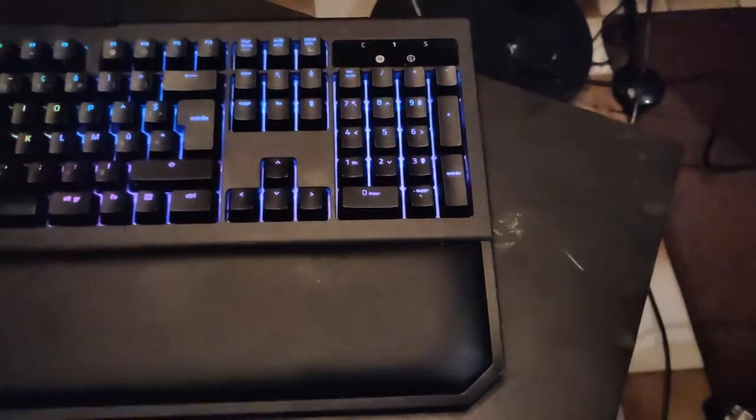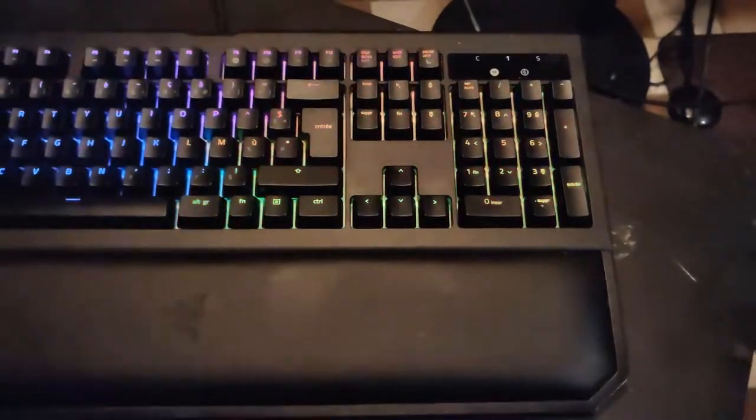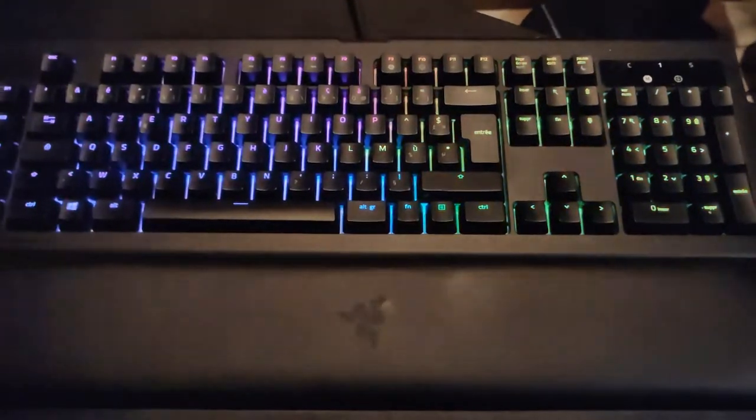This Razer BlackWidow Chroma V2 is a really nice benefit to this setup. Not only is it quite silent to work on, it's also really comfortable for your armrest when you're actually working for a long period of time.